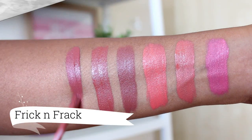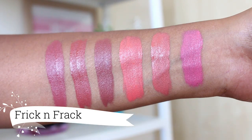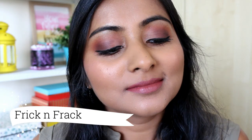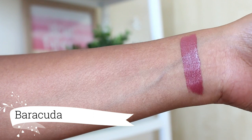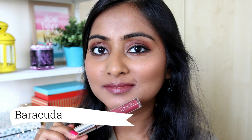Then we have the shade Frick and Frack — another of my all time favourite nude lipsticks. A mauvy nude. Next of course is Barracuda, very similar to Frick and Frack. I use this shade to mix with all of my lighter lipsticks. I just love this lipstick also so much.